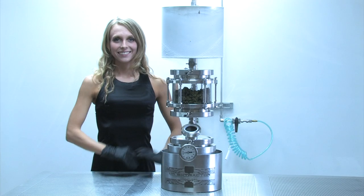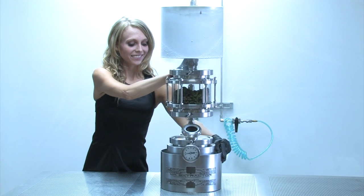Step 12: butane reclamation, stage 1. You're ready to begin your recovery.